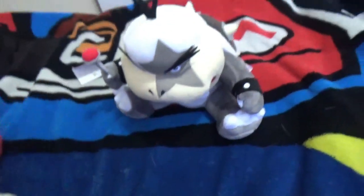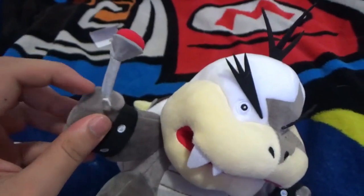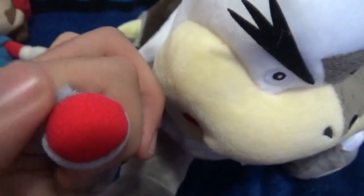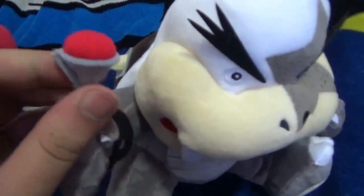Let's get into the plush review. So this is Morton Koopa Jr. I got this at a place — I forgot what it's called — but I got it for $24.89. So the wand is pretty cool, it's hard, with a red tip, like Kamek's thing.